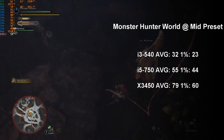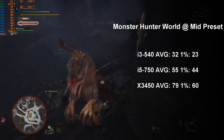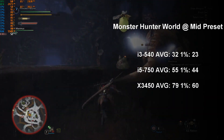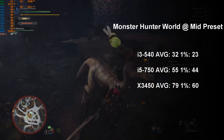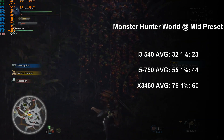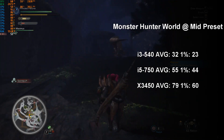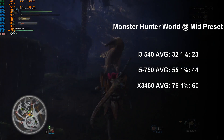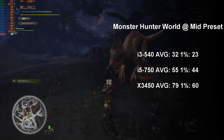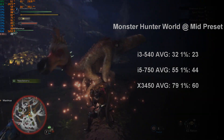Next, we look at Monster Hunter World at the mid preset, and you can see that this game really punishes low core count. The i3-540 achieved similar results to a previous video with the AMD Athlon X4, a chip that many could legitimately call a 2-core 4-thread processor, leaving us with a very unenjoyable and stuttery 32 average fps. Things perked up considerably with the i5-750 and we got a lovely 55 average fps — smooth and very playable. And finally, the Xeon X3450 turned over a very respectable 79 average fps, with 1% low values of 60.